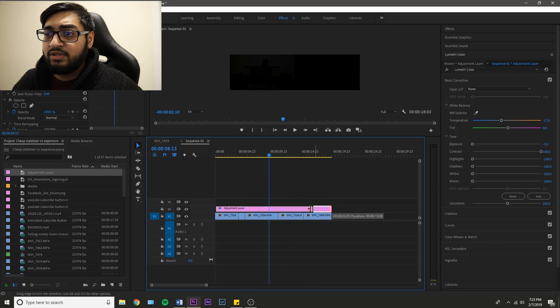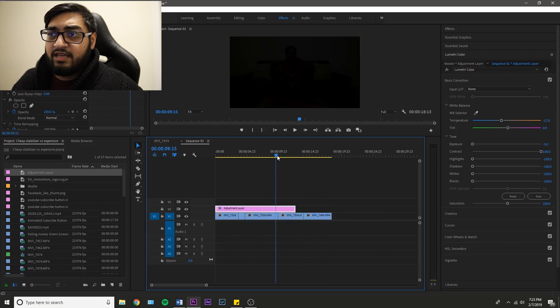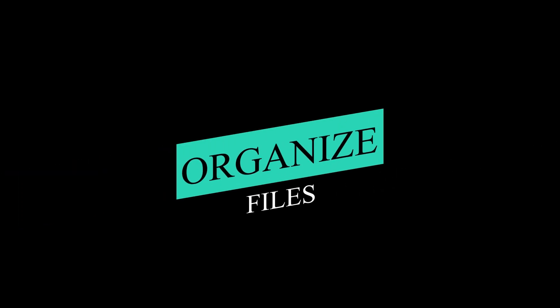But if I were to reduce the adjustment layer and then go — there I am, I'm playing peekaboo with you guys. Alright, enough playing around. Let's get to the second point on how to edit faster.